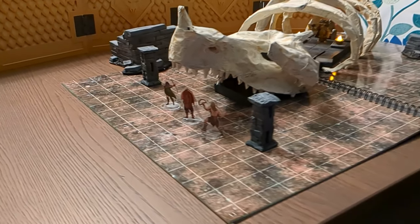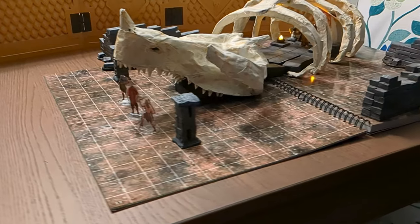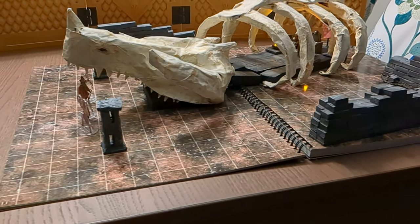Hi, I'm Pibble Pusher and today I'd like to walk you through how I made my dragon skeleton scatter terrain without a 3D printer.